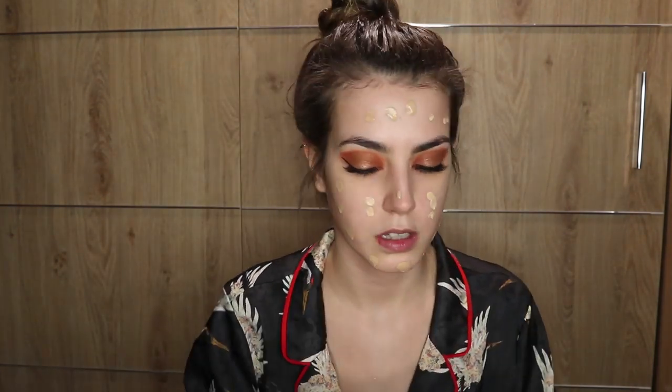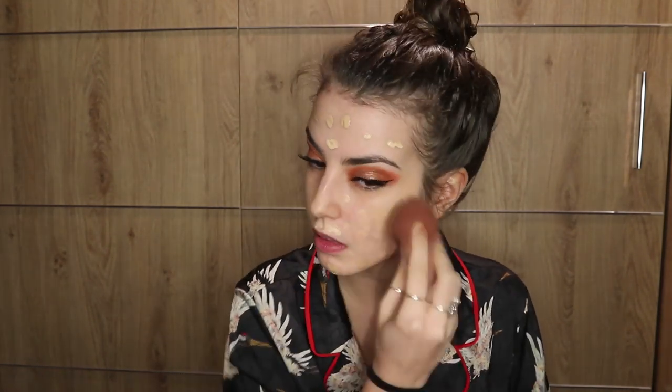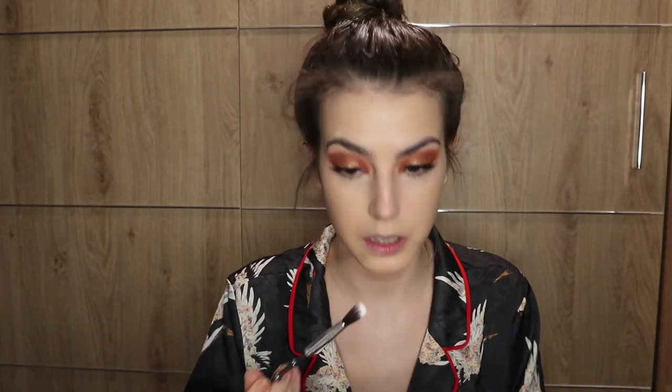Eyelashes done, now time to do the face. I'm gonna grab my L'Oreal True Match foundations — one is in 3N and the other is in 2D — and blend with your beauty blender. Then I'm gonna take my Bourjois Radiance Reveal concealer, which I used before on the eyelid, and blend that all in. Then I'm gonna take the satin powder I used for my eyelid and put it on my under eyes, using a bigger brush to make sure there are no white patches — because white patches don't photograph well.